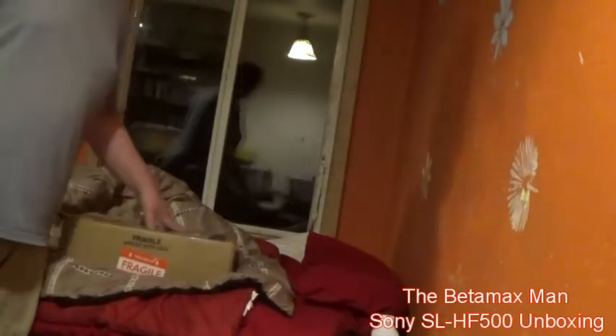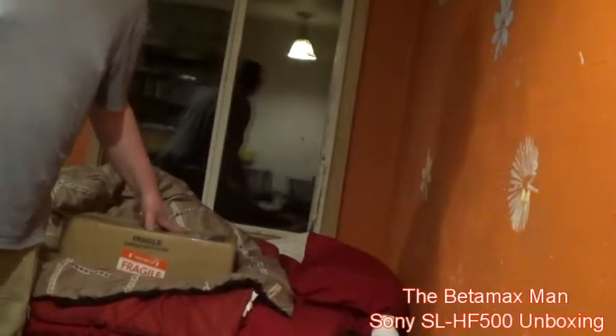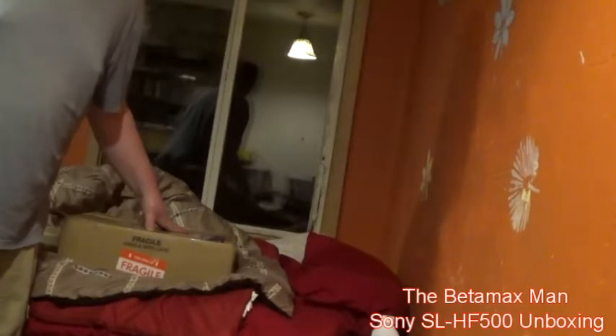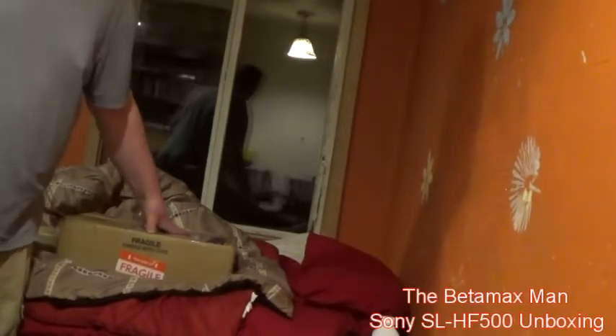This is an SL-HF500, which is the same as the SL-HF300 — this is a Beta Hi-Fi machine. I think the 300 was actually newer than the 500. This one came with a remote and manual, and the seller said it was working. He said when he moved it to the upper part of his house — his second story — he went to use it and it didn't work.